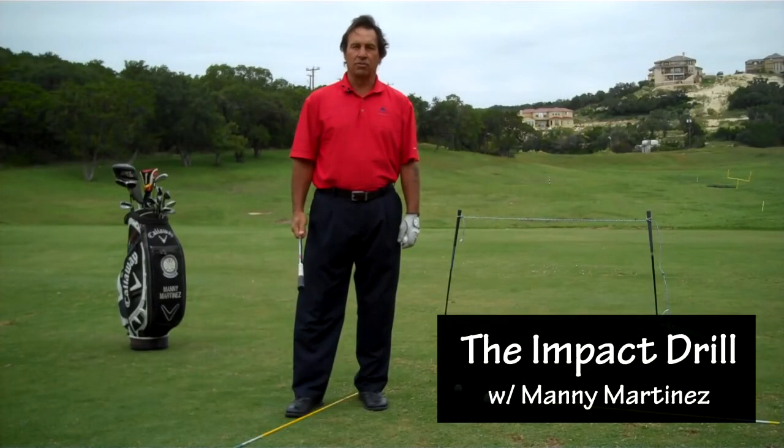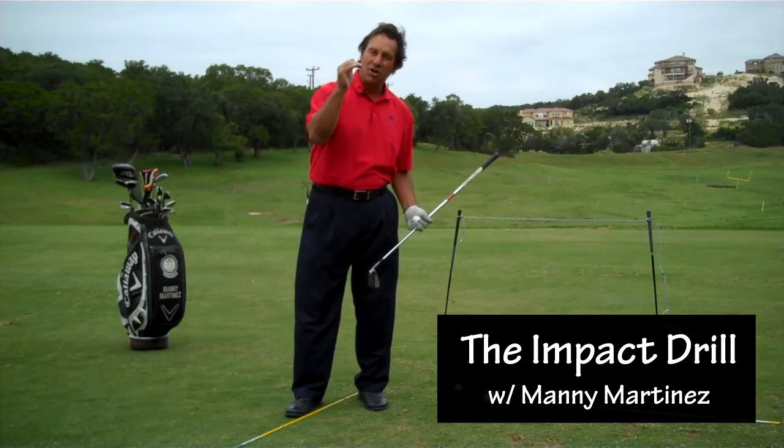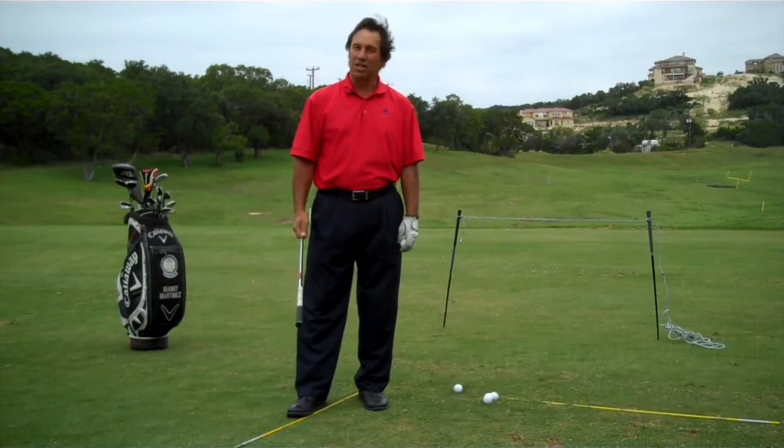Hi, my name is Manny Martinez and we're out at Cedar Creek Driving Range. Today I'm going to show you how to compress the ball. You ever watch the pros and they make a pro shot to the green, the ball hits the green and then it sucks back, just like a yo-yo? Well, today I'm going to show you how to do that with a compression drill.